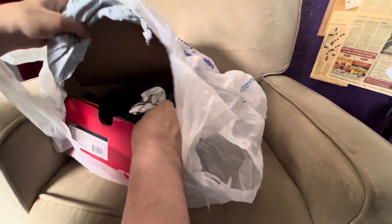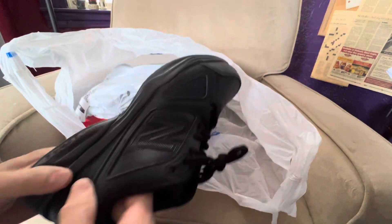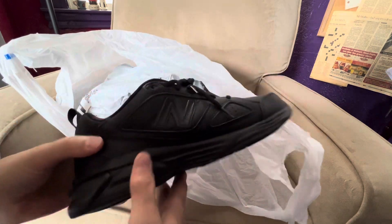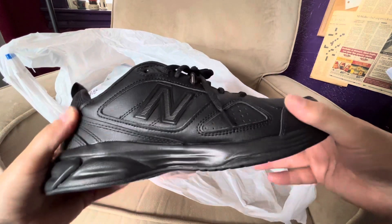What's up guys, this is the New Balance 623s version 3. I got these off Amazon for less than 50 bucks and I thought, wow, what a great deal. They are cool looking as you can see.